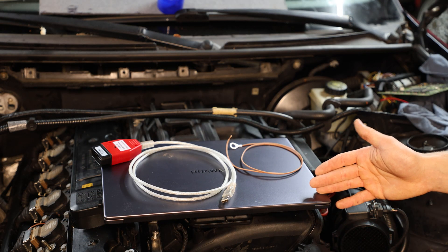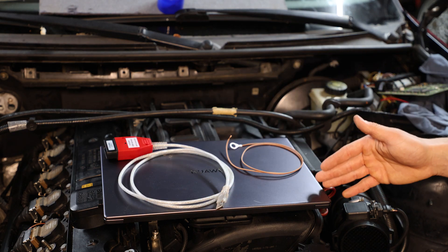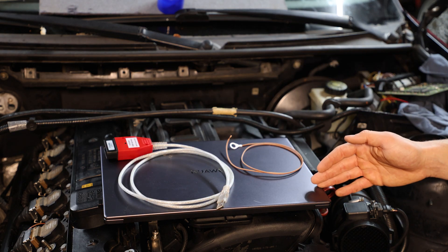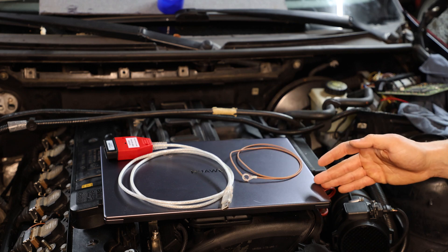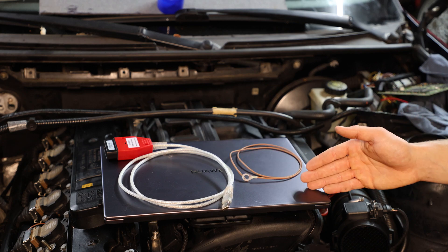Pretty much everything you're gonna need is a laptop with the correct softwares, the OBD cables used for in-power, and I made a specific grounding strap because for the bootload backup we need to short a pin on the ECU.